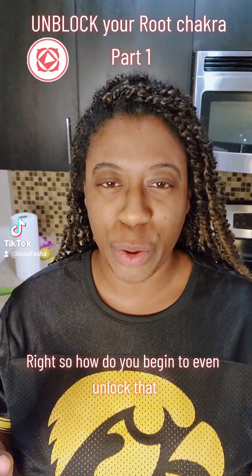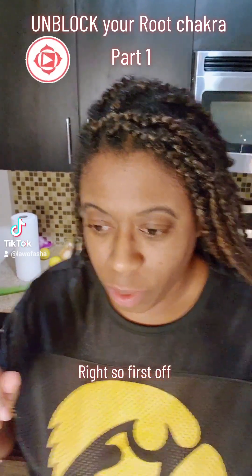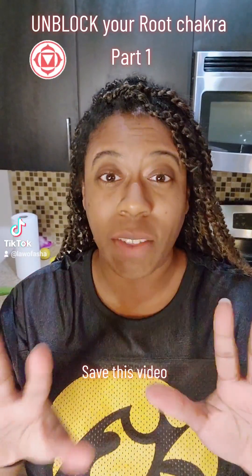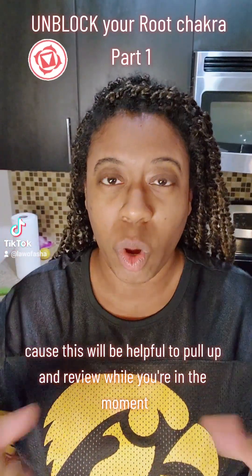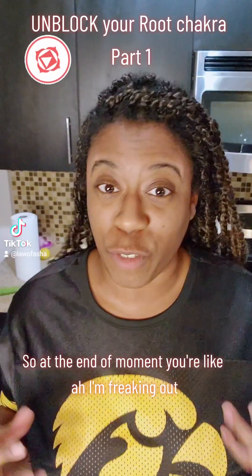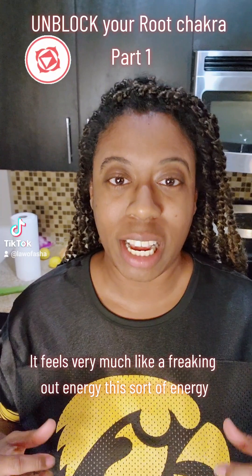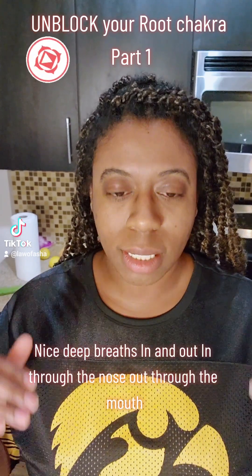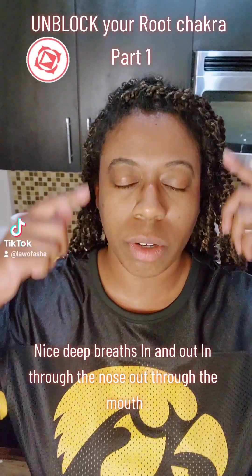So how do you begin to unlock that? First off, just take a moment — just stop. Stop what you're doing or what you were thinking about doing. Save this video because it will be helpful to pull up and review while you're in the moment. This sort of energy feels very much like a freaking-out energy. So just take a moment and just breathe.